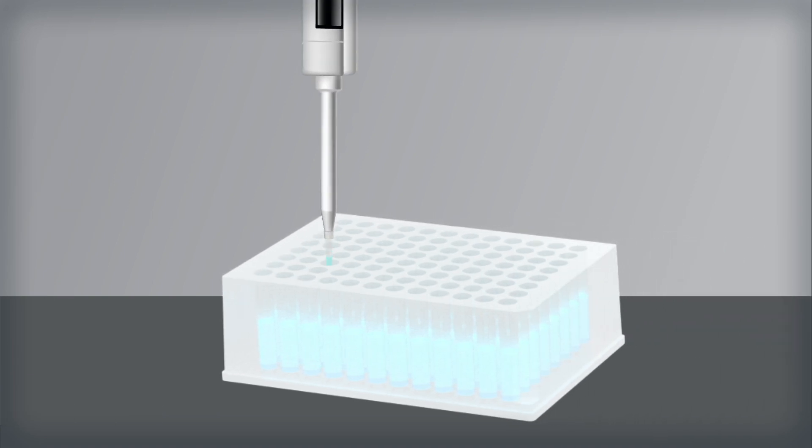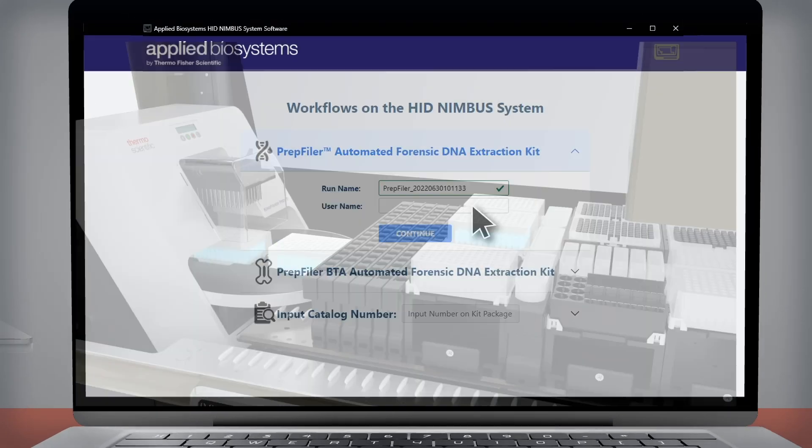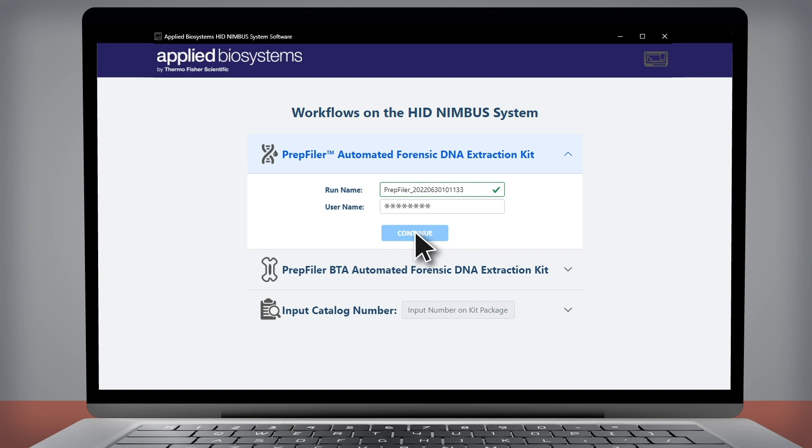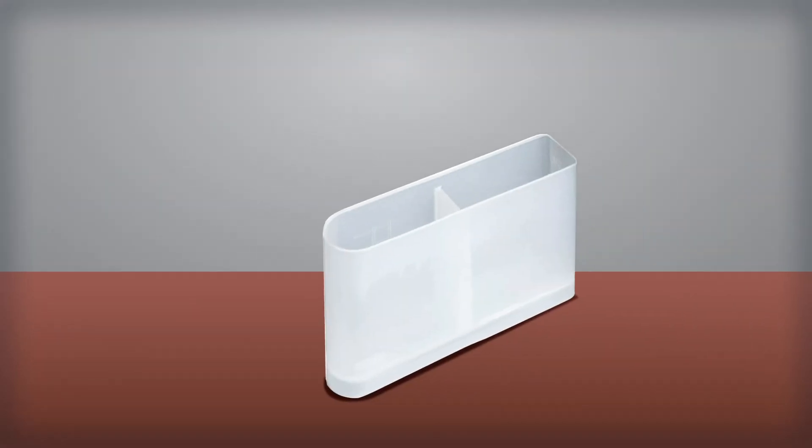The workflow is simple. After lysis, sample tubes or plates are loaded onto the HID Nimbus Presto system work deck. The easy-to-use software walks the analyst through the run settings, defining the number of samples to be processed as well as the input and output labware types. It also calculates the number of consumables and amount of PrepFiler reagents needed for the number of samples specified.